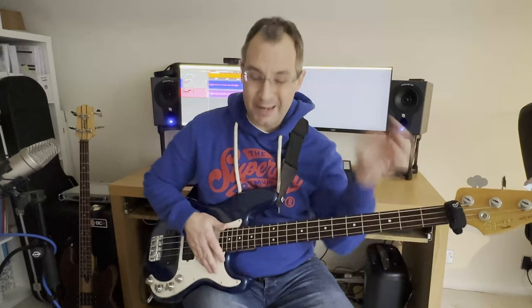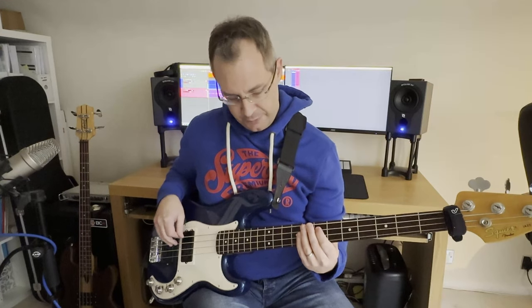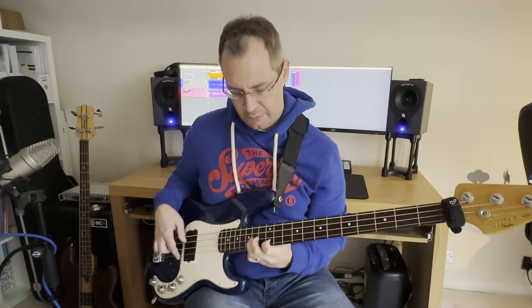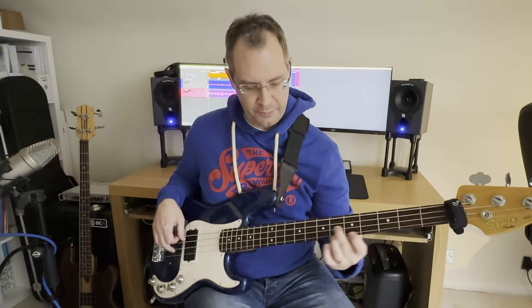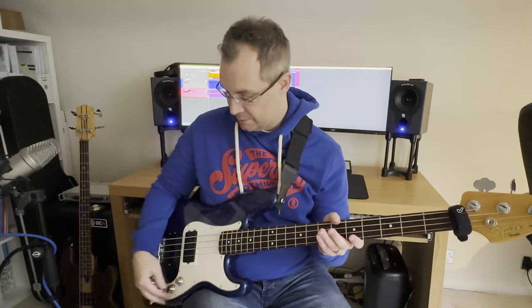So that is what the rear pickup sounds like on its own. I probably cheated you a little bit here — I haven't really given you a flavor of the system just as it sounds with everything blended. So I'm going to swap to that now. You can hear it's quite a bright system, pretty bright. I think it is a bit brighter than the Wal at rest, with all the controls at zero.